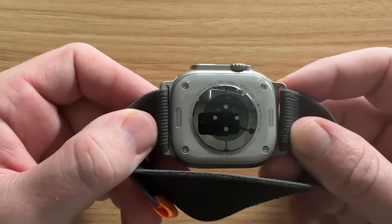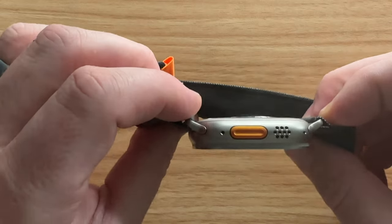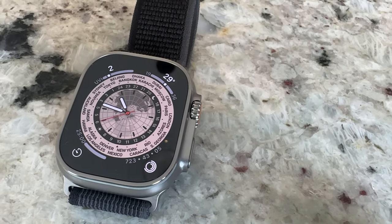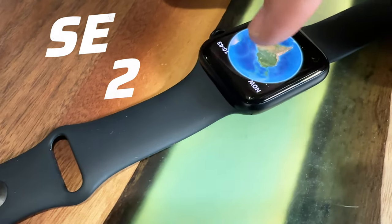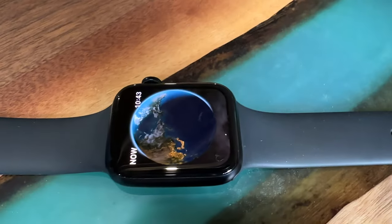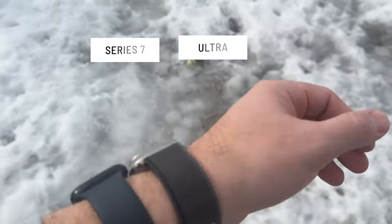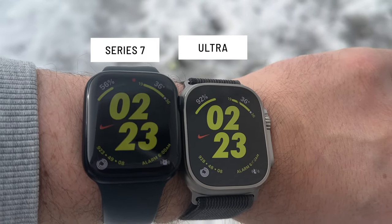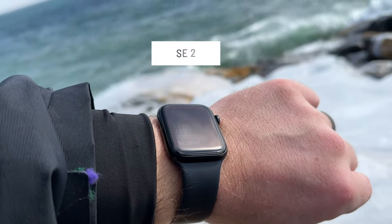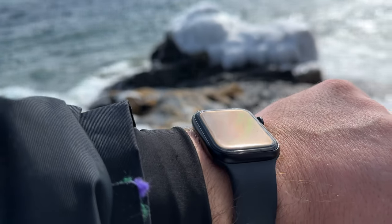A couple weeks back I did a long-term review of the Apple Watch Ultra, and while I personally loved it and would recommend it, I know that because of its price tag it won't be the Apple Watch for most people. But lately I've been playing around with the Apple Watch SE2, and this is the one I think most people should get. I have a unique perspective having used the Apple Watch Ultra for a couple months, and my regular Apple Watch is the Series 7. I'm all about the best bang for your buck, and I think the SE2 offers that.